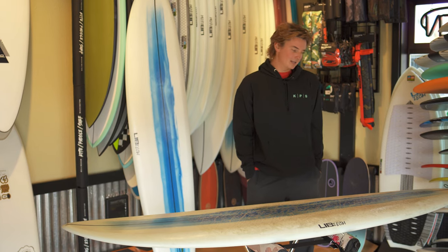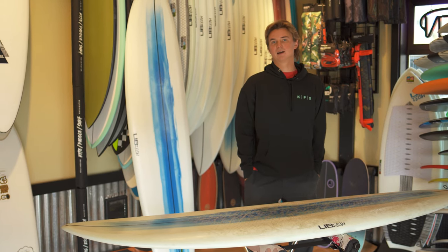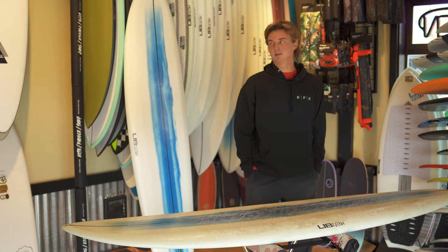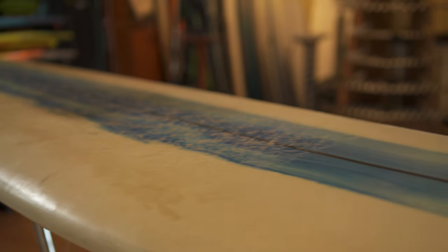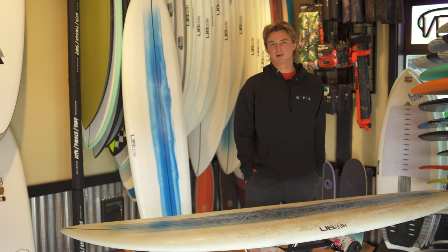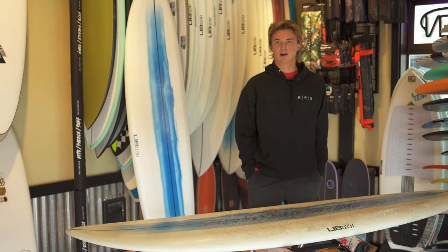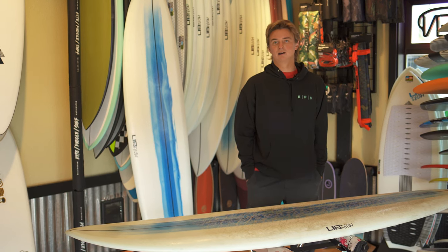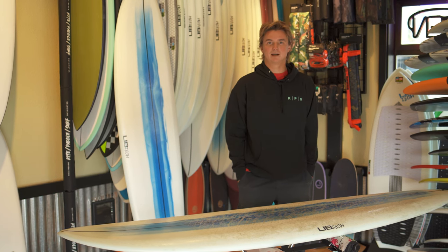This being a mid-length board, it's a user-friendly option. I would go with the Terrapin if you like a single fin style to your surfing. Relative to Lib Tech's other mid-length option, the Pickup Stick, this one's going to have the edge in bigger, steeper waves, while the Pickup Stick will perform better in mushier, average conditions. So it's kind of dependent on your local conditions and what kind of style of riding you're looking for. Thanks for watching — give us a call if you have any questions and we'll see you out there.